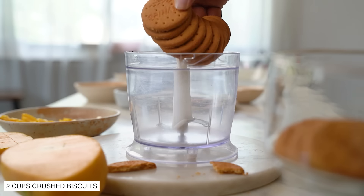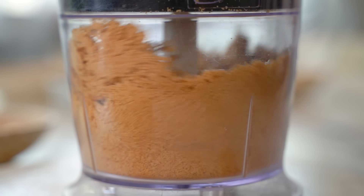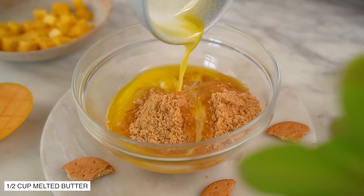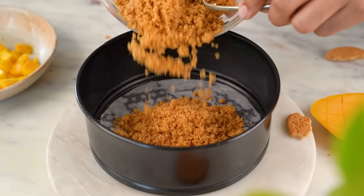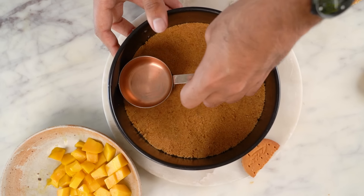First of all, I've preheated my oven to 160 degrees. Now I'll blend some digestive biscuits in a blender. This looks good. We add melted butter and give this a good mix. I'll transfer this biscuit mixture to my 7-inch springform pan and press down to achieve an even layer.